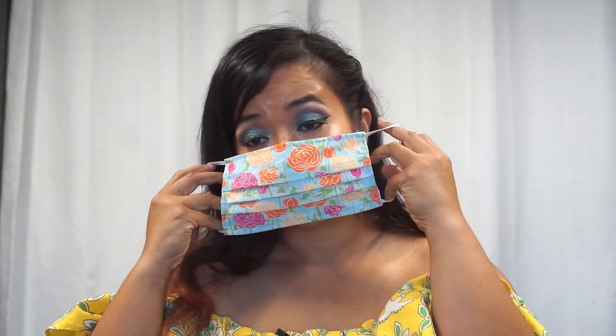They come with these elastics. I think they're a quarter-inch elastic, which there was a shortage of back in March and April, but they're very comfortable and they stay on my face. So that's great.